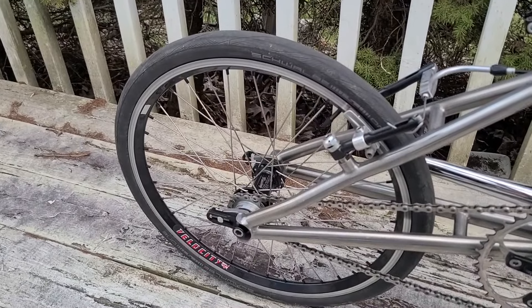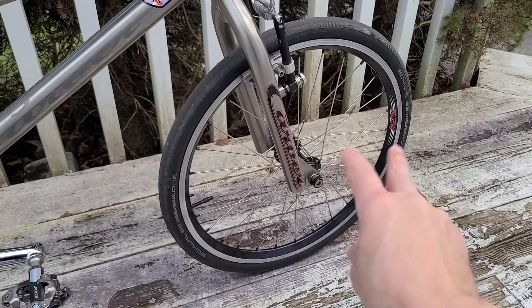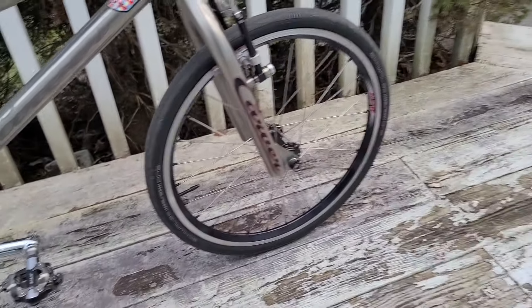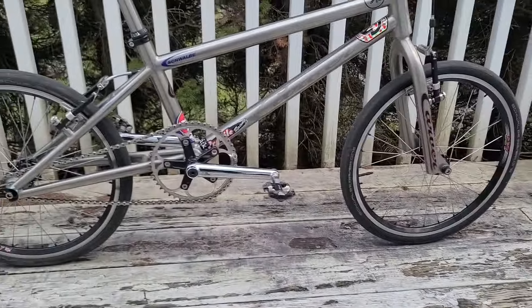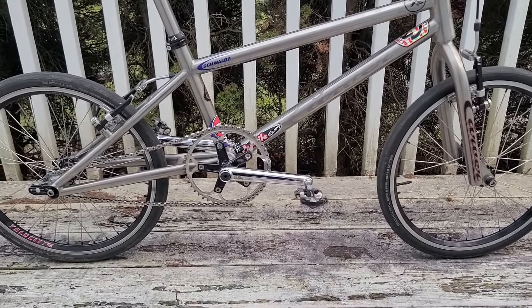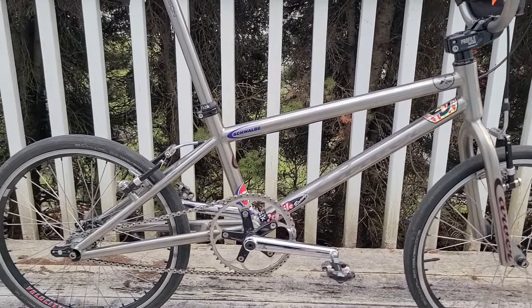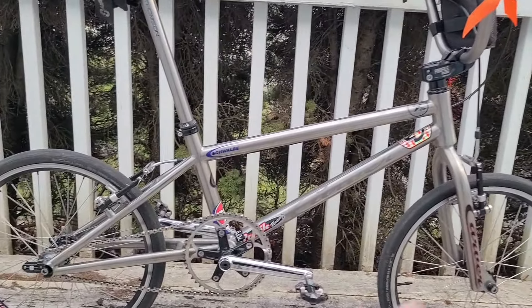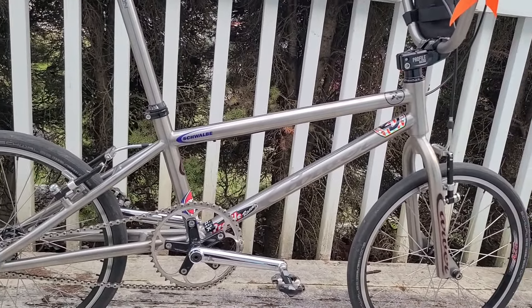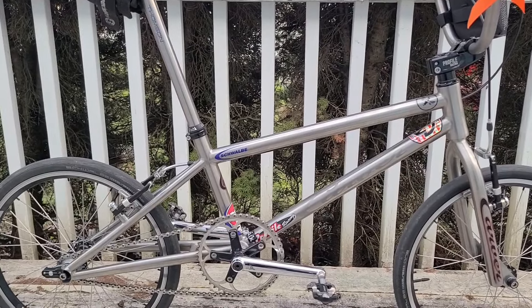In the last video, I actually relaced this wheel with WheelSmith spokes just to match the front wheel that I redid in another video. I just wanted it to match — that's all that mattered. I don't think they changed the weight. As far as the ride feel, the way it's riding, it's actually fine. It's one of those frames that you're going to get used to being a little wiggly in a sense.